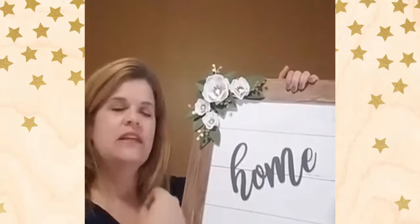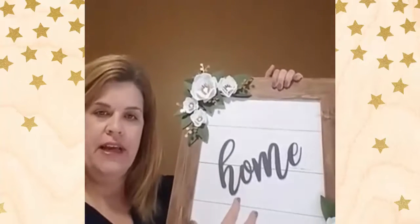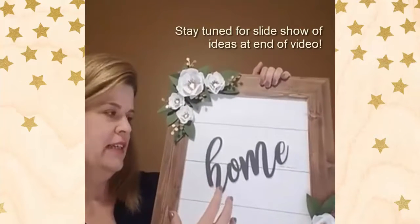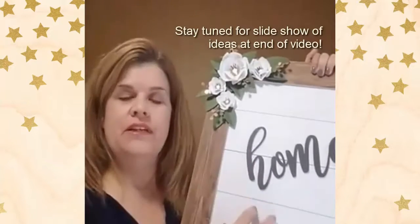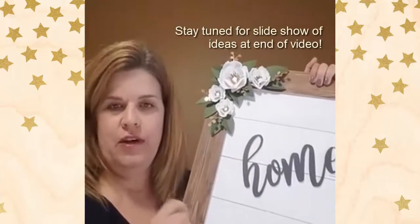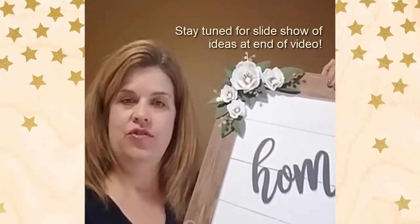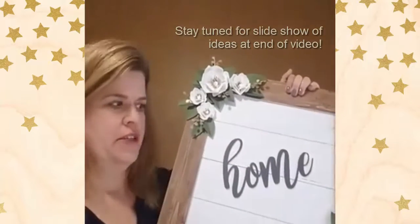But this is so versatile. You can use cut-outs you already have, cut something on the Cricut or Silhouette, and make this whatever you want it to be. You can put pictures in here. In fact, this opening is just shy of 12 by 12, so anything you do scrapbooking-wise on 12 by 12 paper, you could just put your scrapbook page in here.